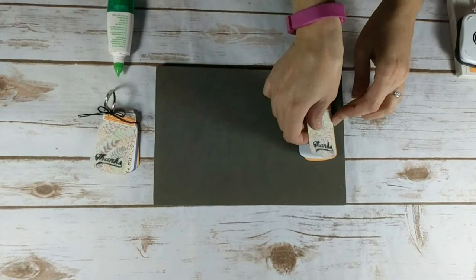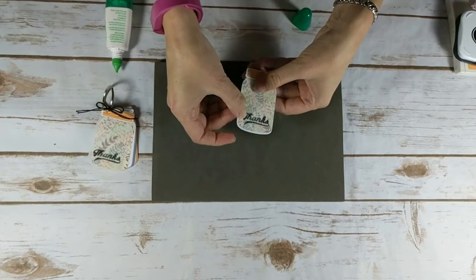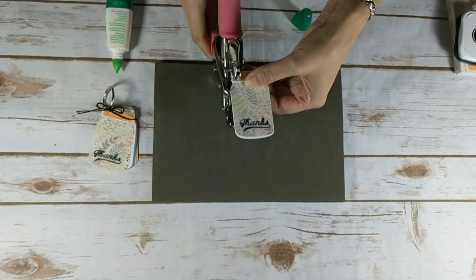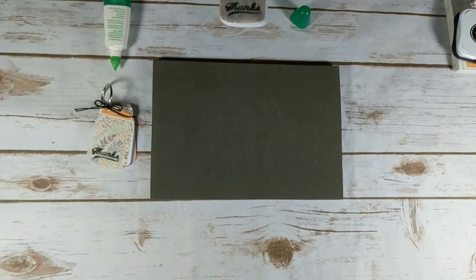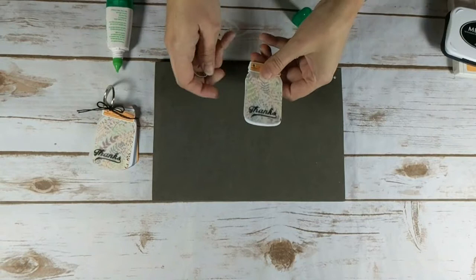Then I'm going to put all the pieces together and punch a hole in the top left corner so I can fit my book ring inside. I'm using the 1 inch size book ring for this project. So I'll just thread the book ring through.